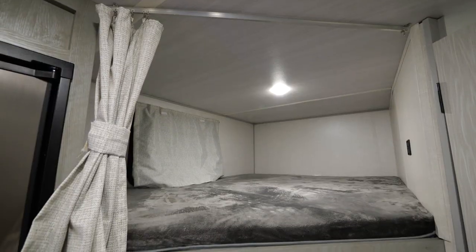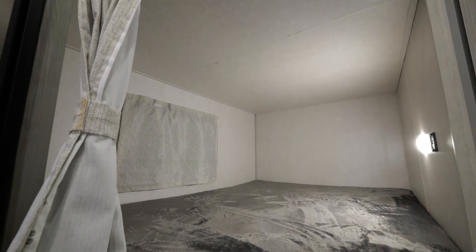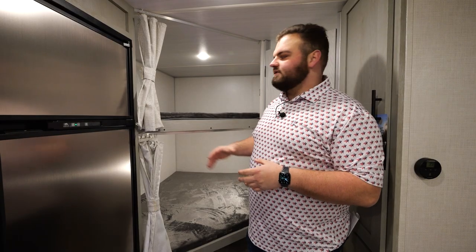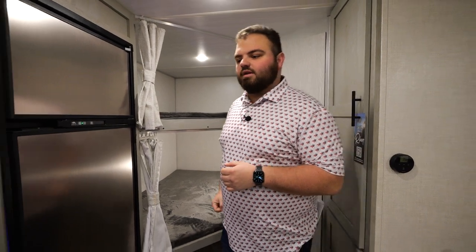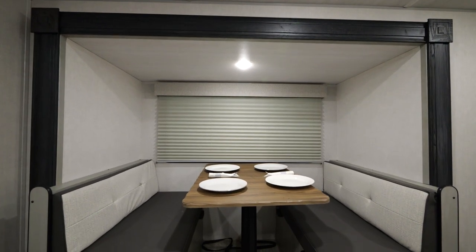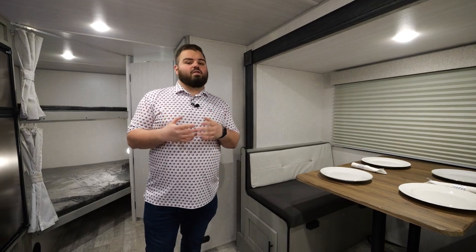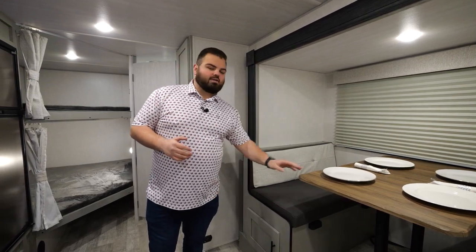Next, I want to highlight our large double over bunks. These are going to be able to sleep a full-size adult, kids, or whatever extra sleeping needs you have inside this camper — something we're really excited to add to this floor plan. Coming over here, you'll see a large dinette for you and your family. It can convert down into a sleeper, or you can sit down to eat, play cards, or whatever you may need on a long rainy day.